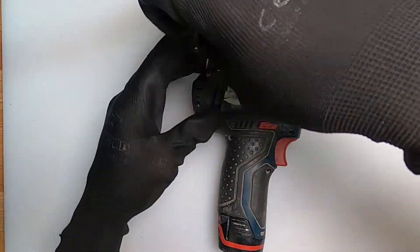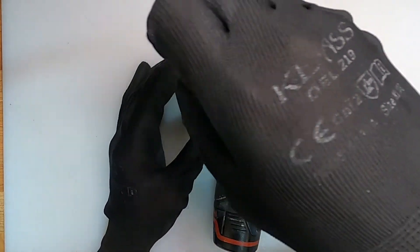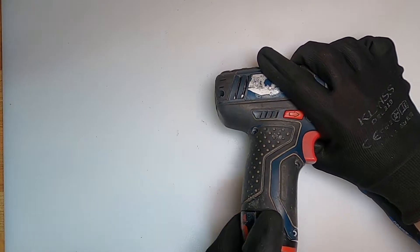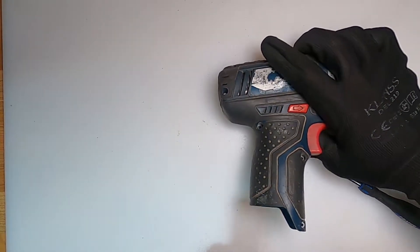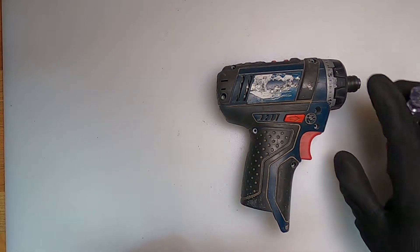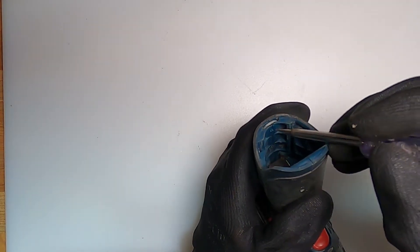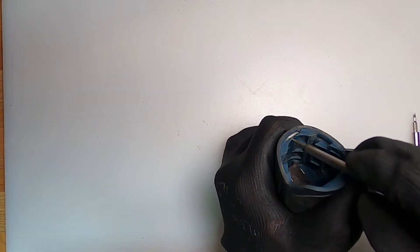Once you've removed all of the eight screws, you can then remove the battery, which you should have done at the start. And in the battery well there's a small horseshoe clip which does come out quite easily. Just watch that you don't flick it everywhere.